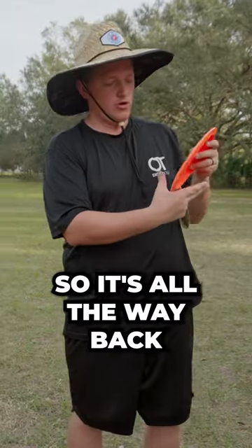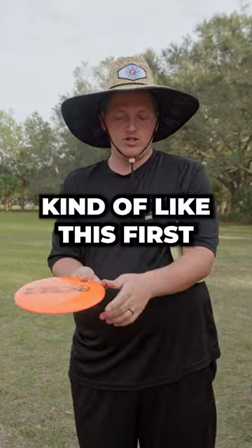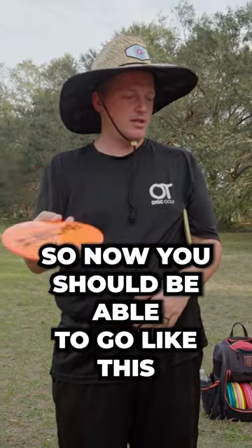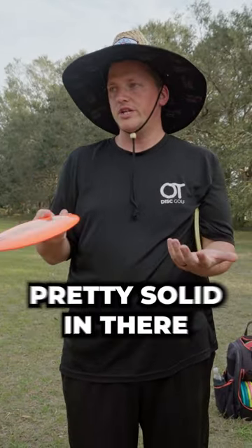So it's all the way back — we use these fingers. If you need a line, kind of like this, the first knuckle helps stabilize the disc left and right. Now you should be able to go like this with a loose grip and it's still pretty solid in there.